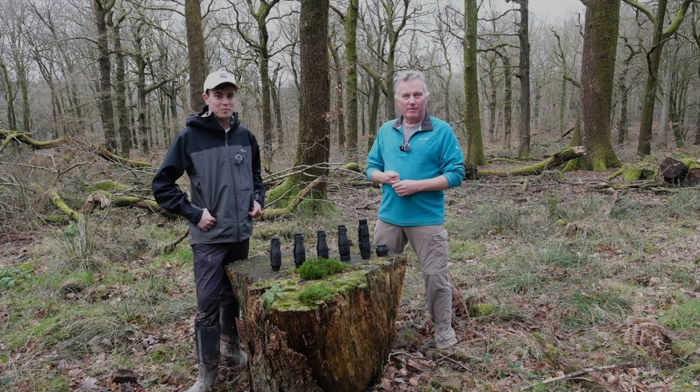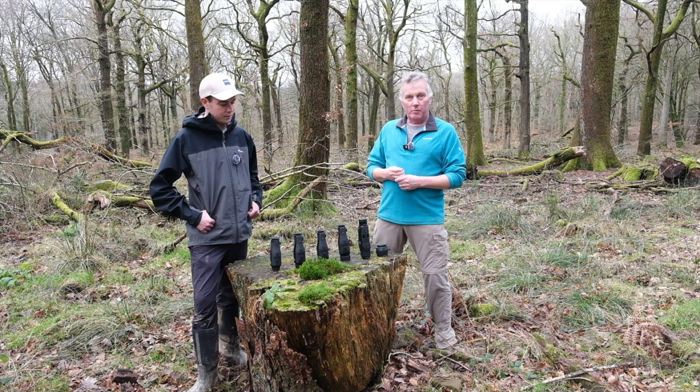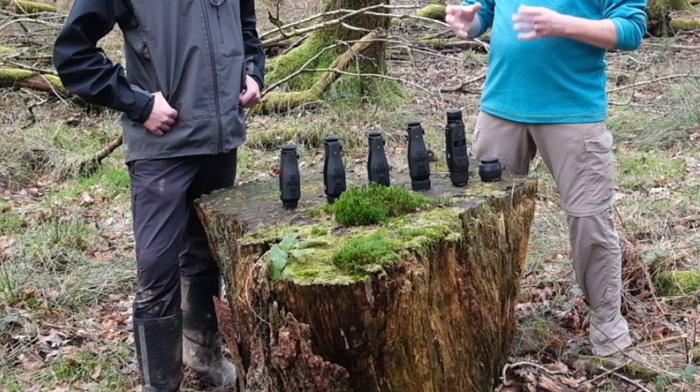Hi, I'm Martin from Clifton Cameras. I'm Toby from Zeiss. We're here in the Forest of Dean and we'd like to talk to you about the Zeiss range of digital thermal imagers.